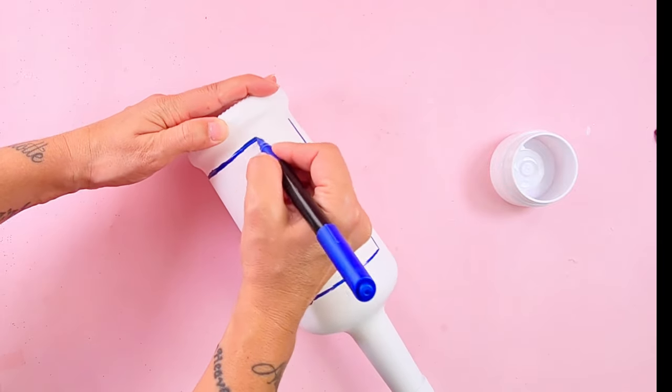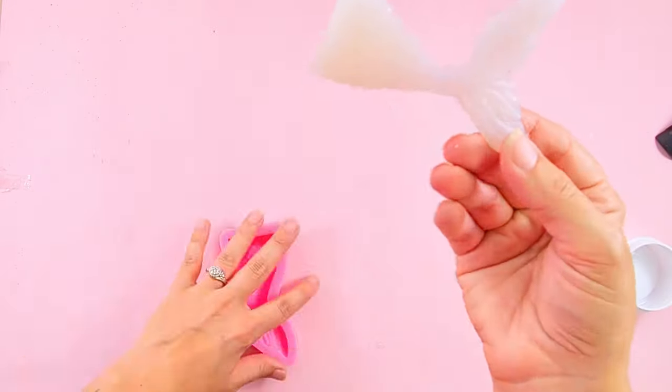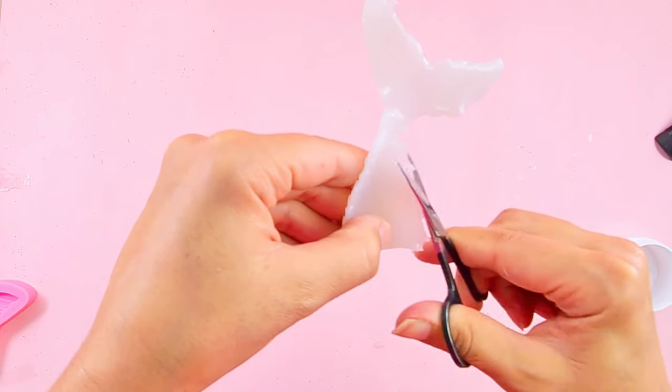Now that my glue tail is hard, I'm taking it out of the mold. And I'm using nail scissors to trim the excess glue.